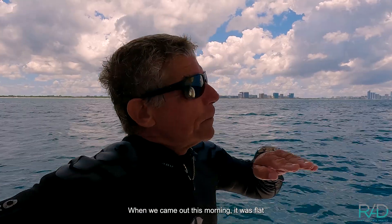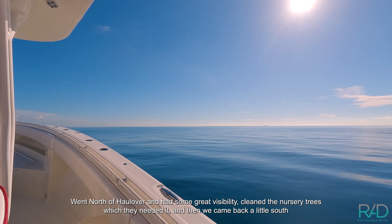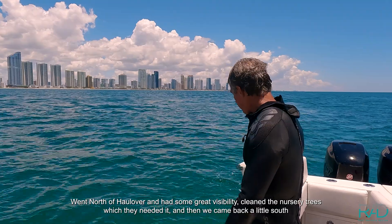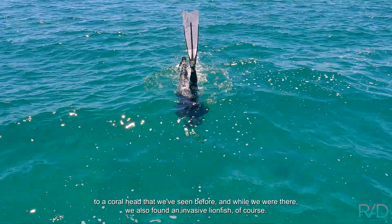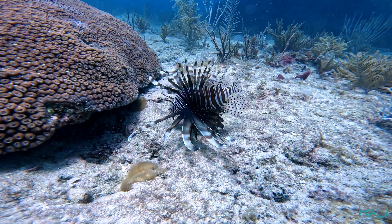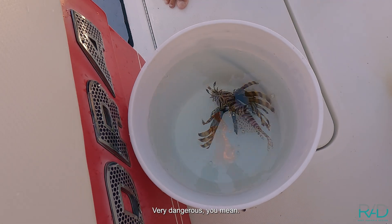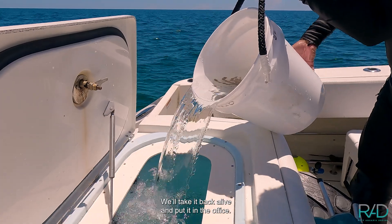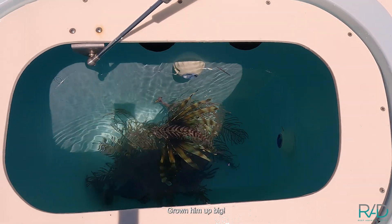We came out this morning — it was flat, calm, glassy — went north and had some great visibility, cleaned the nursery trees which really needed it, and then came back a little south to a coral head we'd seen before. While we were there, we also found an invasive lionfish, of course. We collected this big lionfish — dangerous, really. Just don't let them jump out on your foot because that's going to hurt. We'll take them back live and put them in one of our FOWLR reef aquariums.